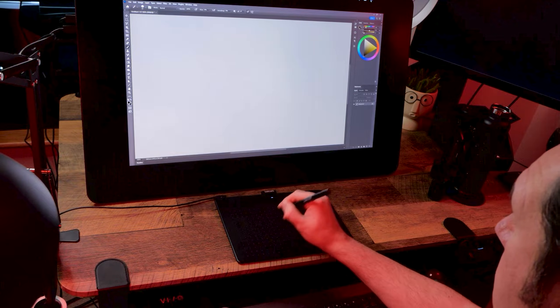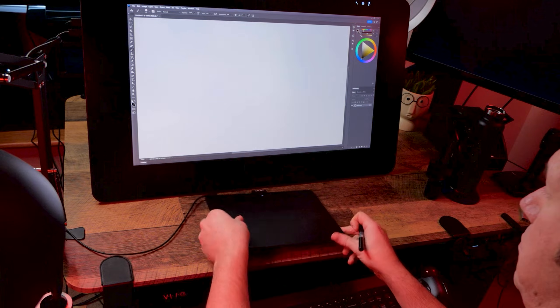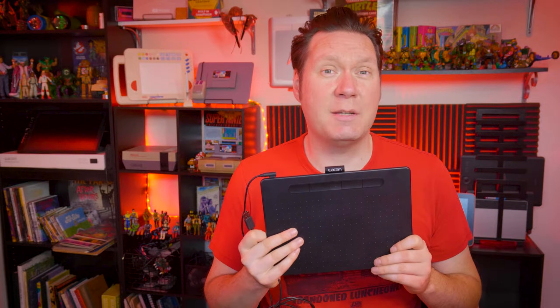In this video, I'll show you how to troubleshoot a drawing tablet that is not working. I'll be referring to Wacom tablets a lot, but most of these fixes can be applied to just about any tablet that connects through USB.